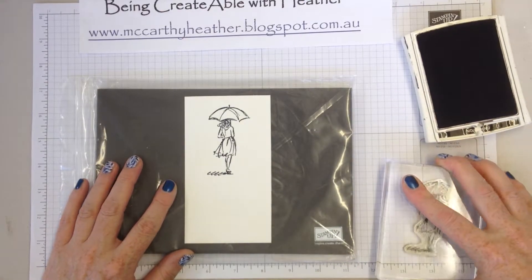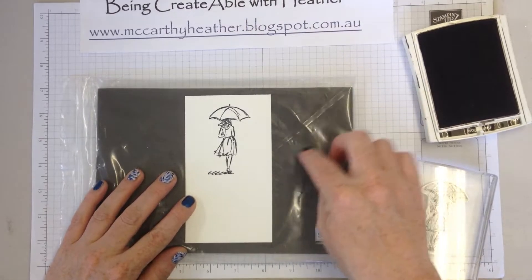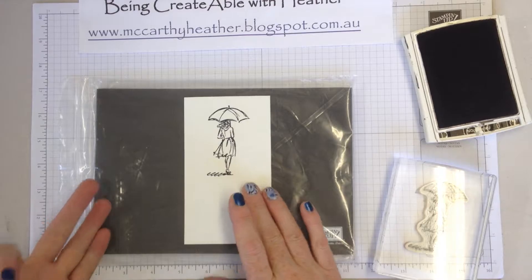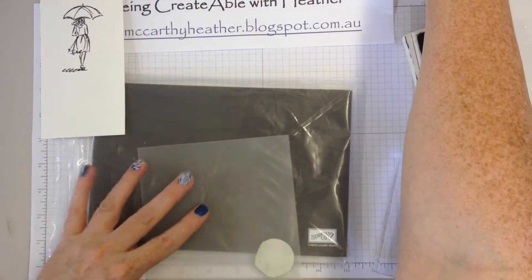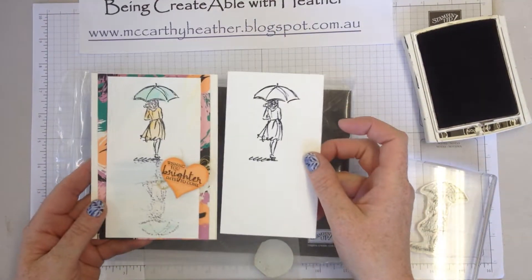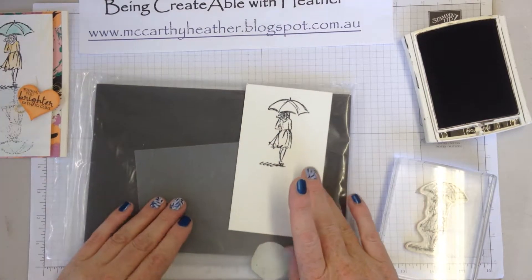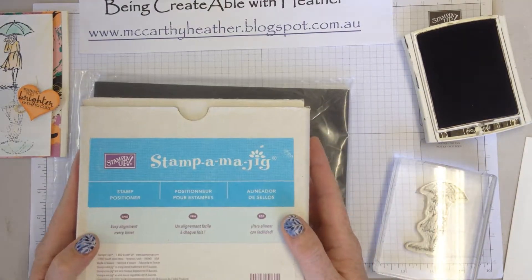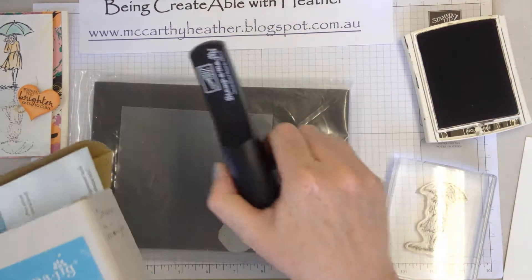Because this watercolour cardstock is a little bit bumpy, that's why I'm using the extra sponge underneath it. To create the reflection, we need to stamp onto something else, turn it over, and stamp it down. What I've got here — I don't know if anyone's come across the Stamp-a-Ma-Jig — it's actually a way of positioning your stamps.